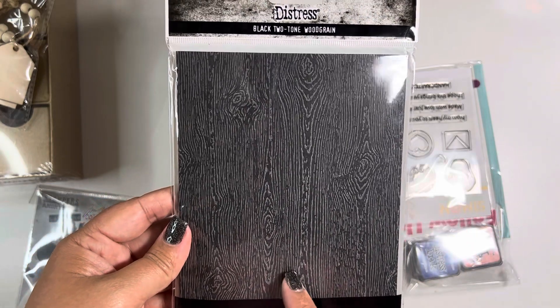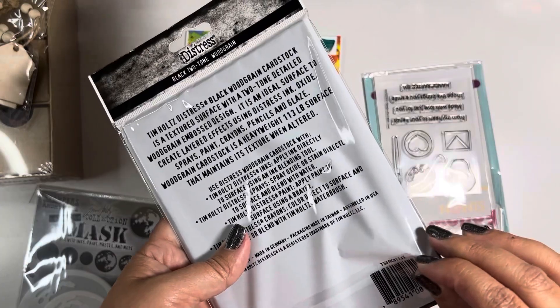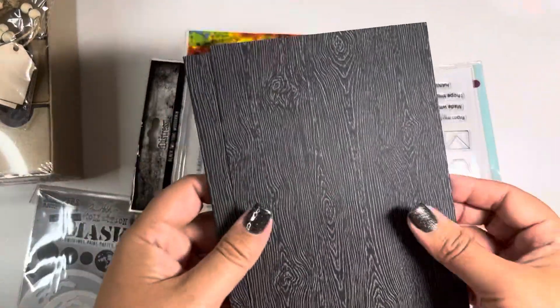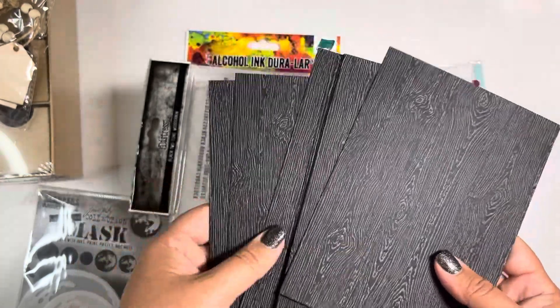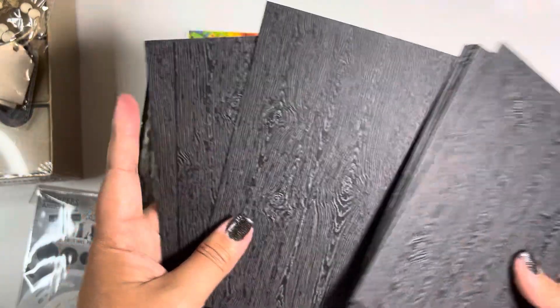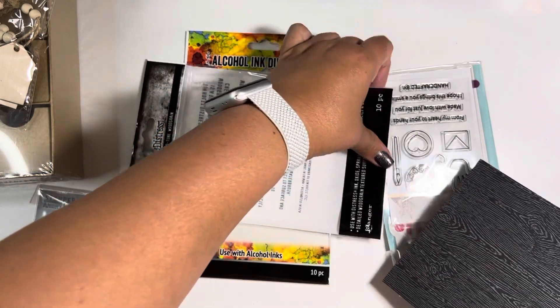This item, which also was from last year I believe, is the black two-tone woodgrain cardstock. I have one I used in my stash, but when I saw it was discounted — and from what I've heard, they're not returning — I went ahead and bought another pack and I'm so glad I did because I can play more with them.